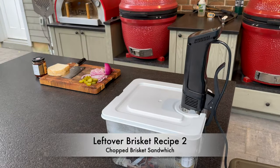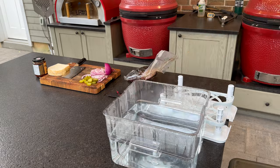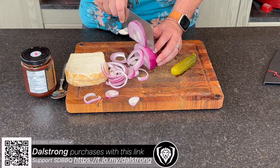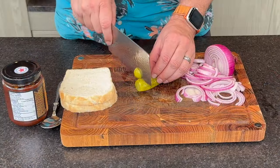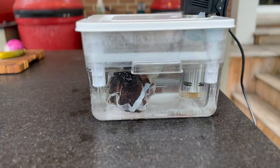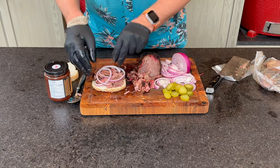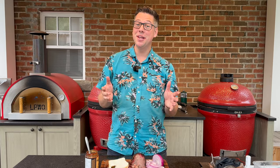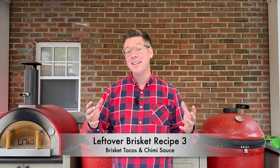Our brisket for the chopped brisket sandwich has been reheating in sous vide — it does a great job for barbecue. I'll prep some onions and chop up some pickle. Remove the brisket, chop it up, then add onions, pickles, and some barbecue sauce. It's a two-hander — the best kind of sandwich. That's fantastic, and that's only one out of five ideas.